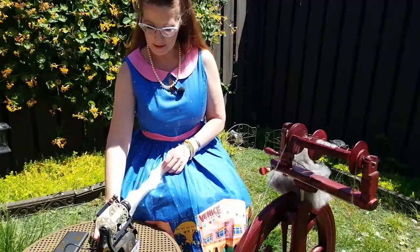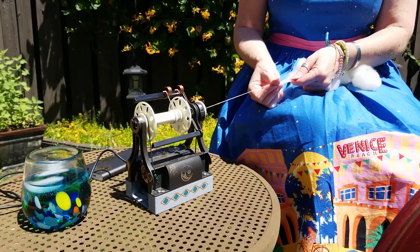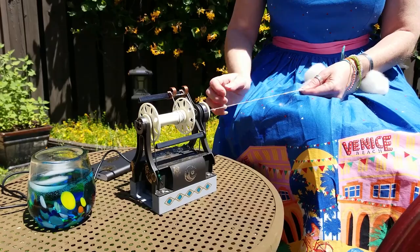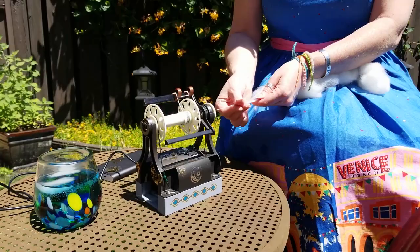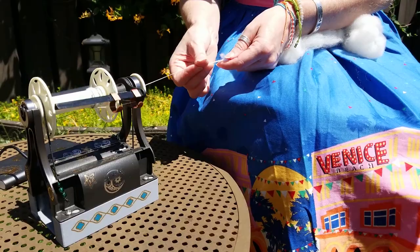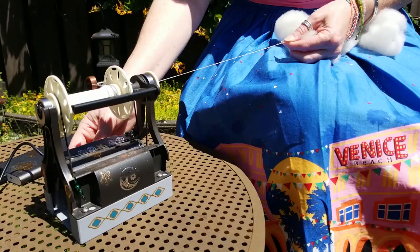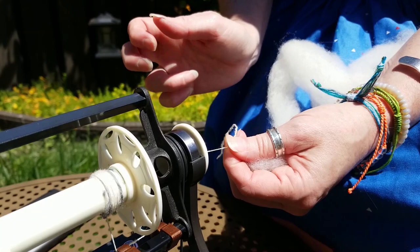The next one to look at is worsted prep — worsted prep is using combs. I'm using my little Nautilus, my Electric Eel Nano, to help demonstrate this. This is worsted prep with a worsted spin, which means I'm going to do a short forward draw.